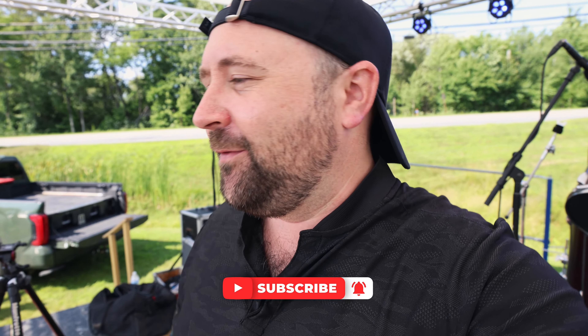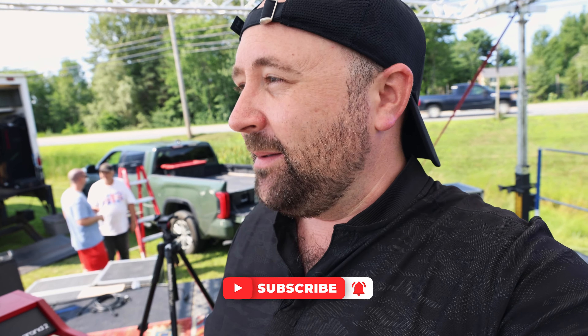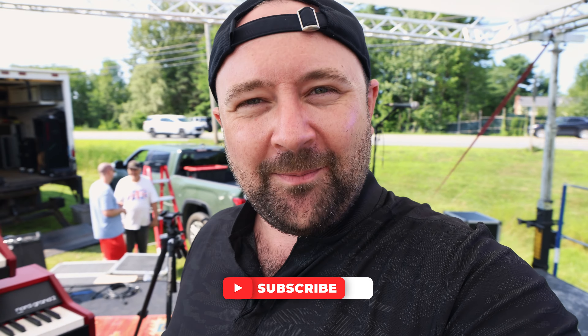Thanks for watching. Stay tuned for some additional videos around the setup and what I'm doing, as well as maybe some live shots of us playing. Until next time, thanks for watching — stay inspired and keep making that music.